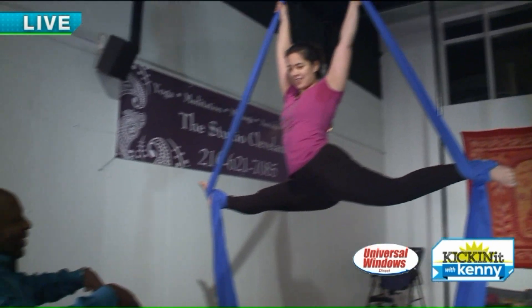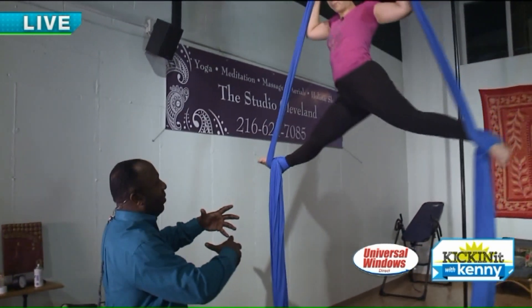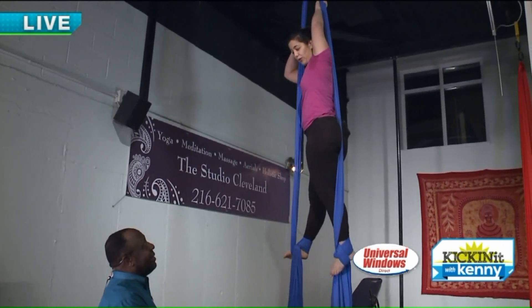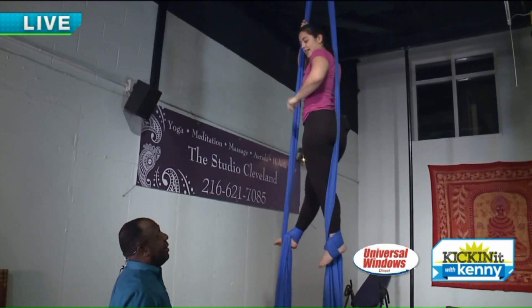When you have a beginning session, how long is an aerial silks class? How long do they last? The class is one hour and includes warm up. Excellent.